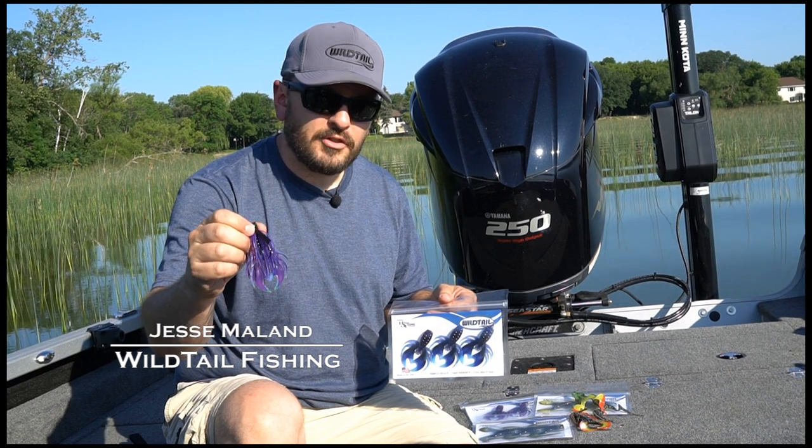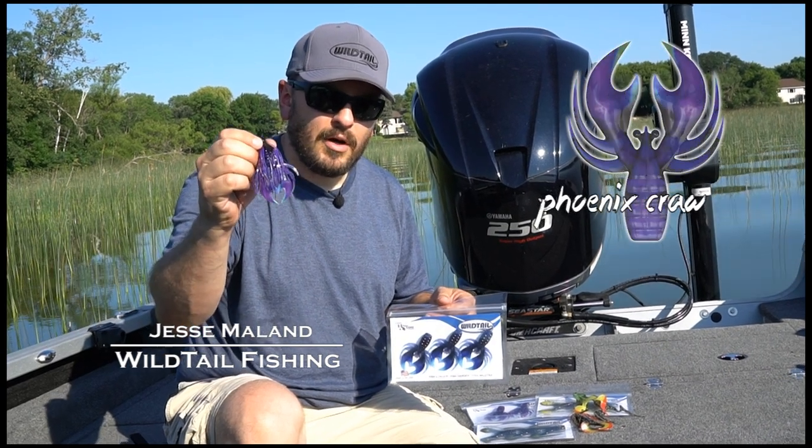This is Jesse with Wildtail Fishing. I'm going to show you how to properly rig a Wildtail Phoenix Craw.